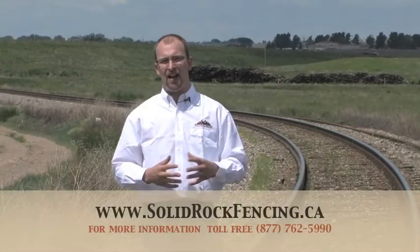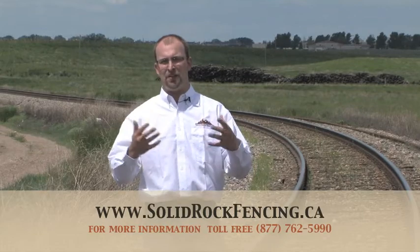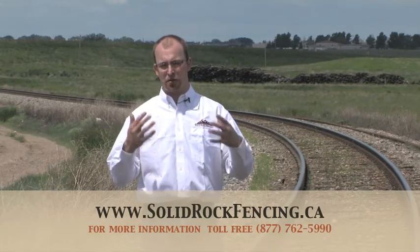They've been around and they back up their product very well, and we're very excited to have it and make it available to our clients.